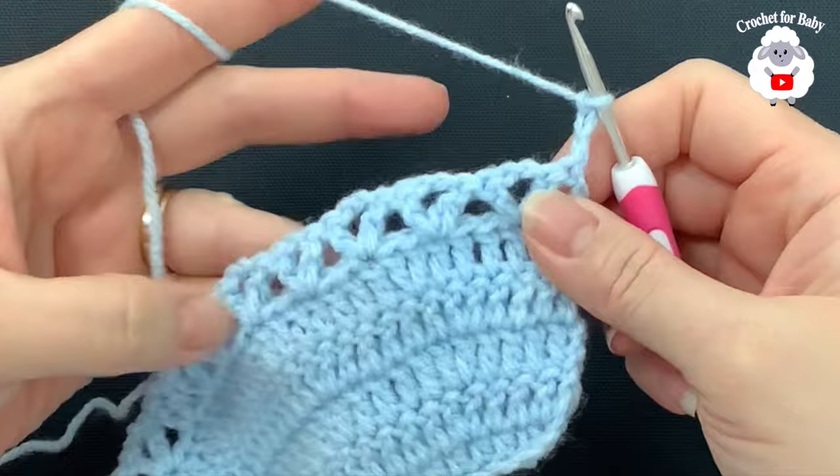For row three, make two slip stitches to position the row so it ends at the center. Chain four and into the same stitch make a double crochet, skip two, and into the third double crochet make a V stitch — double crochet, two chains, double crochet. Again skip two, into the third make another V stitch. Continue this pattern across for the entire row. At the end I have 36 V stitches. Join to the four-chain at the side with a slip stitch.